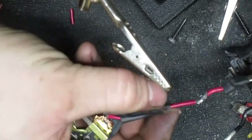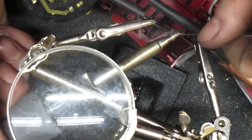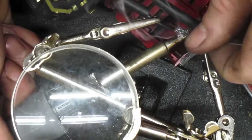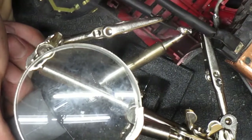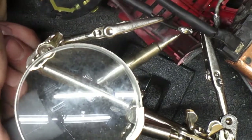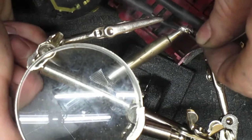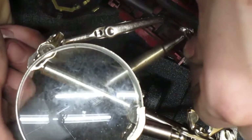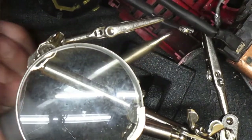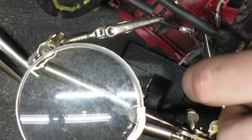I may not be the greatest soldering guy in the world but I'm going to be able to do the job. I turned up the temperature on the HACO iron. I had it at 590 and it wasn't flowing quite well enough, so I turned it up to 690 and it seemed like it was burning everything, so now I've got it at 650 and we'll see how that turns out.